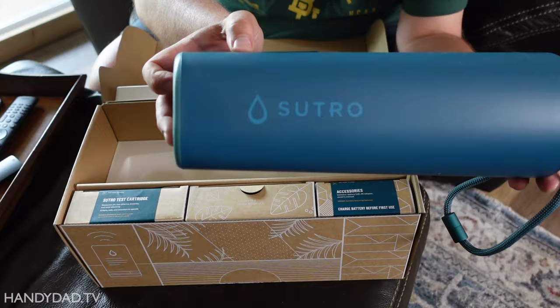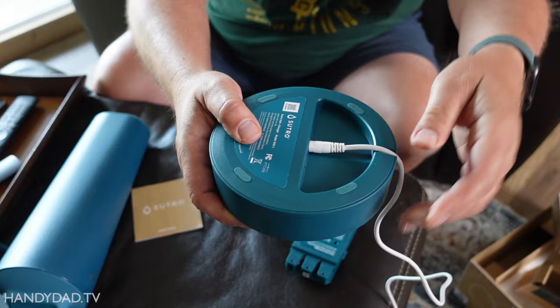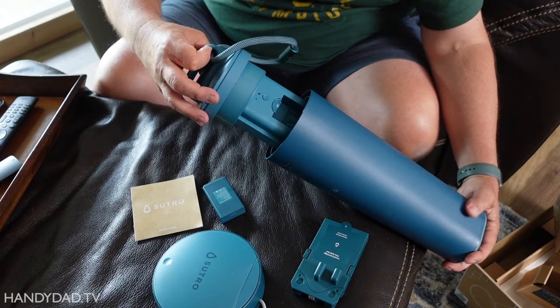The Sutro Monitor is about the size and weight of a large bottle of wine. The box includes one test cartridge, two batteries, and a Wi-Fi hub that doubles as a battery charger. The monitor is obviously waterproof because it goes in your pool, but the hub isn't, so it needs to stay inside your house and within 100 yards of your pool.